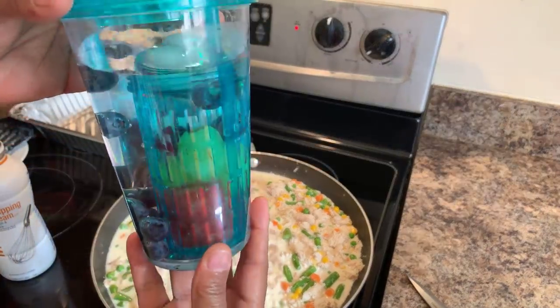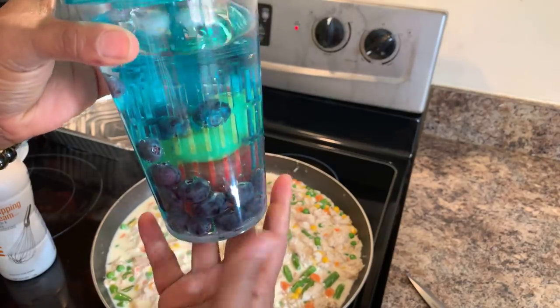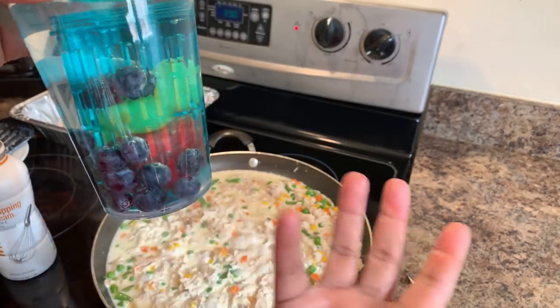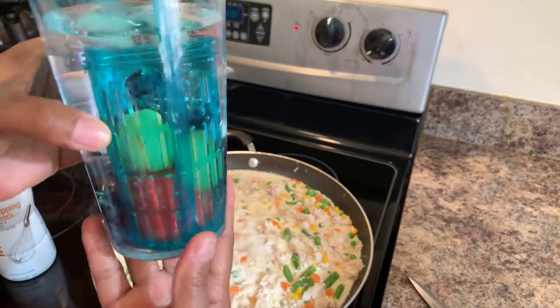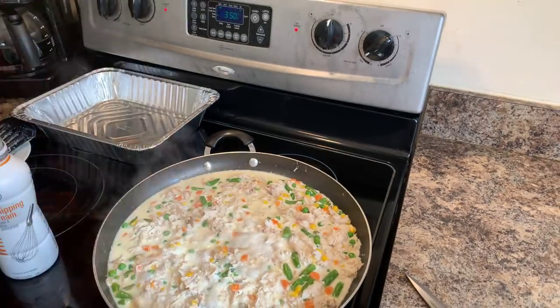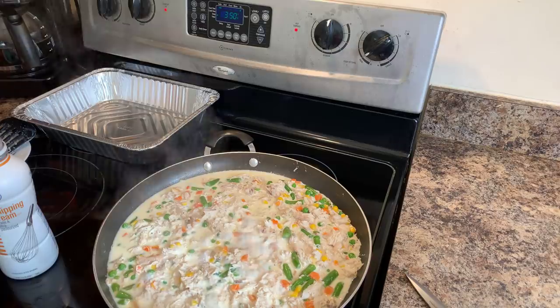Look at this, guys — I'm drinking fruit-infused water, absolutely delicious. This gives you the chance to get those antioxidants from your blueberries. I have watermelon in here and some grapes and it's so pretty. It makes you want to drink your water, right? I think it's the cutest thing.